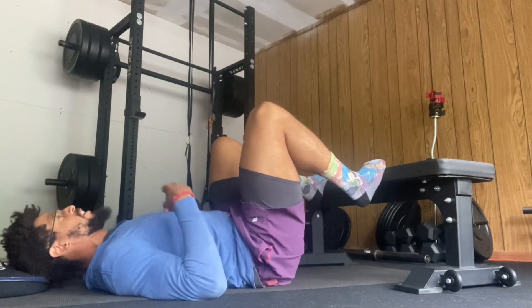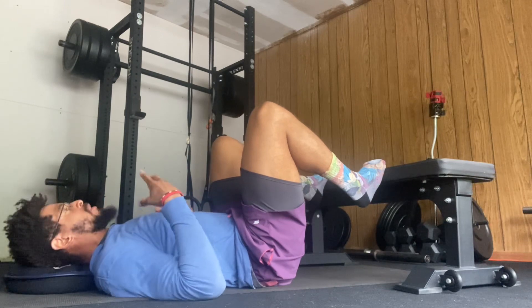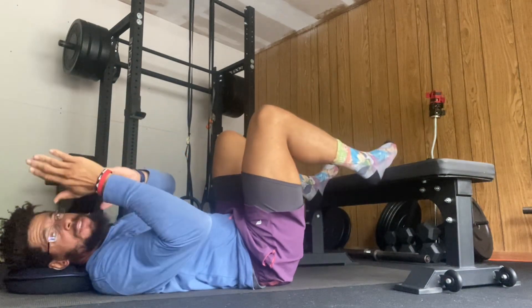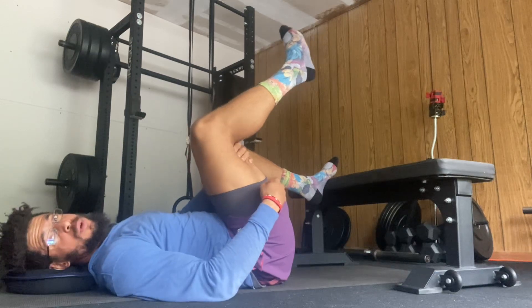Hey everybody! If you are an individual who feels as though you have tight hamstrings, I want to show you guys an exercise that can help with that. So often the hamstring feels tight in a lengthened position — let's say if you're bending over to reach your toes — because you lack hip external rotation.